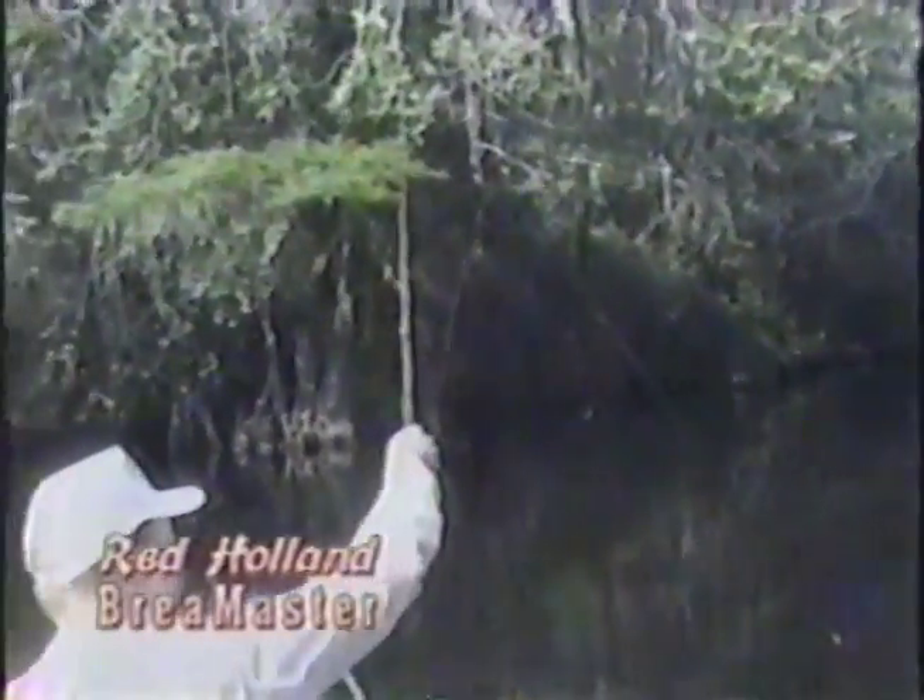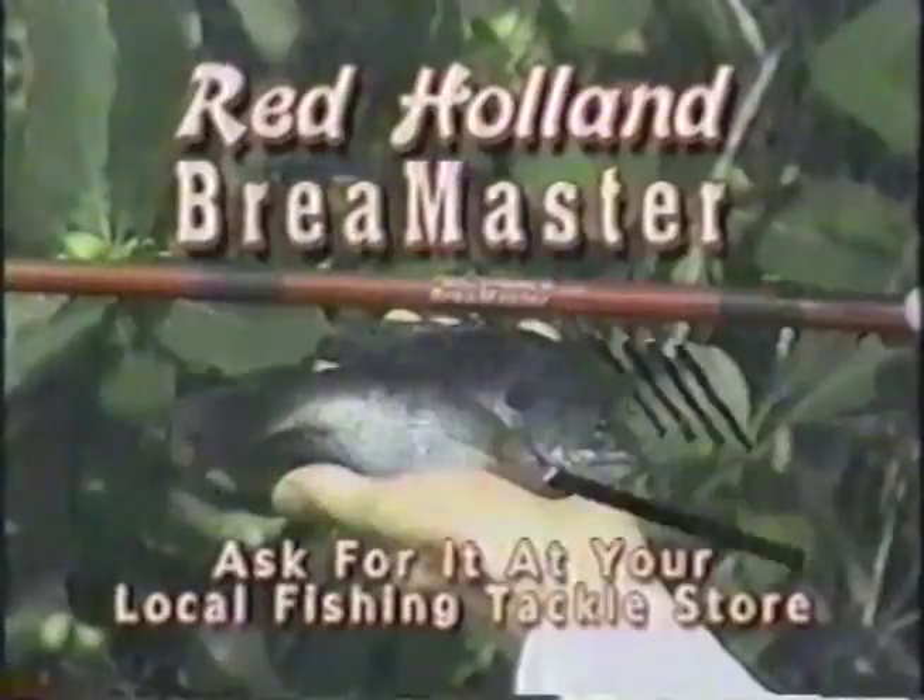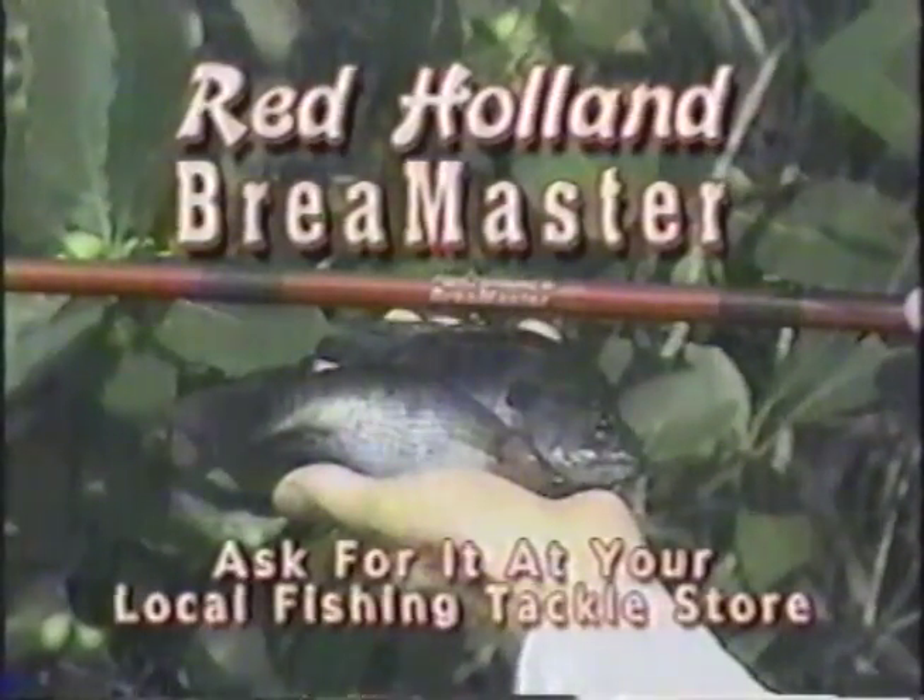When you catch brim like this, you need a pole with some action on it. So why not get you a Red Holland Brim Master? They're sold at all your sporting goods stores throughout the Southeast.